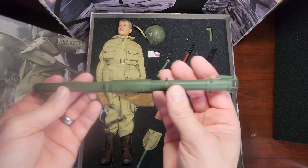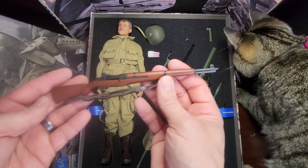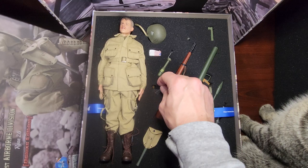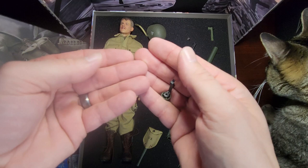Real metal and wood on the bazooka — nice little bazooka like that. And then we got some ammo, ammo belt, and a grenade for the M1. Pretty sweet.